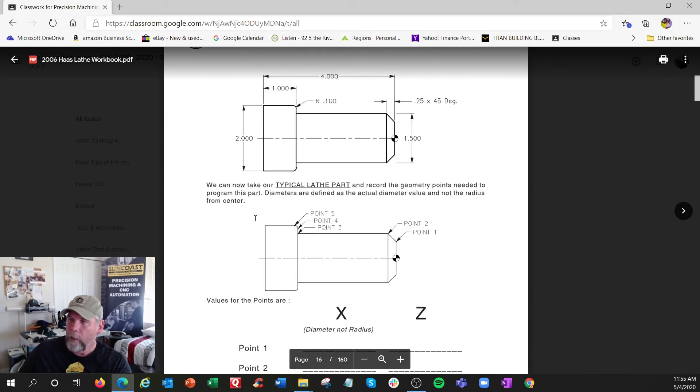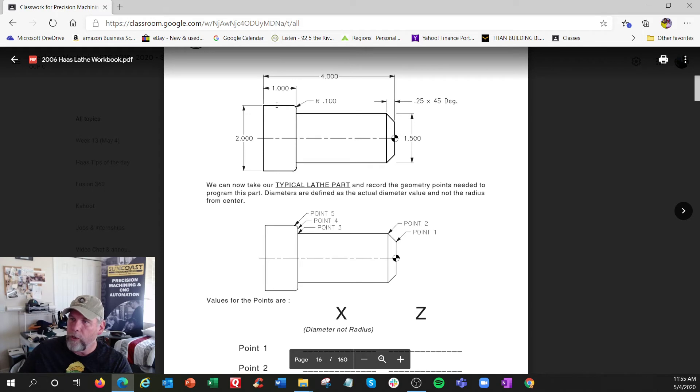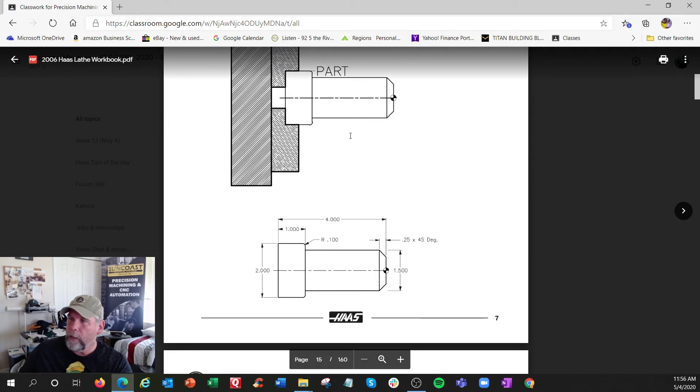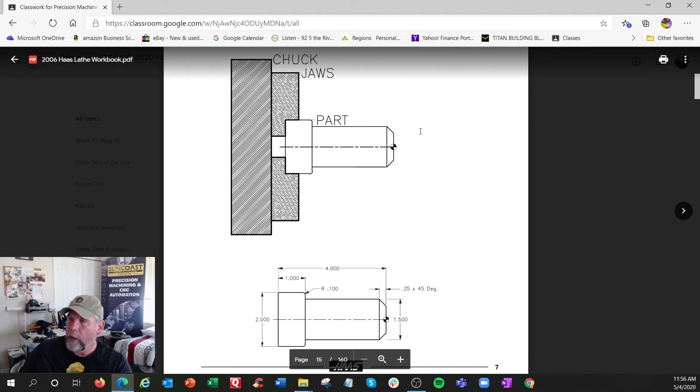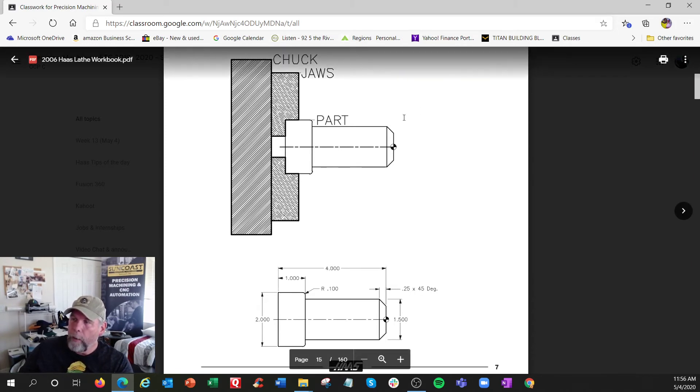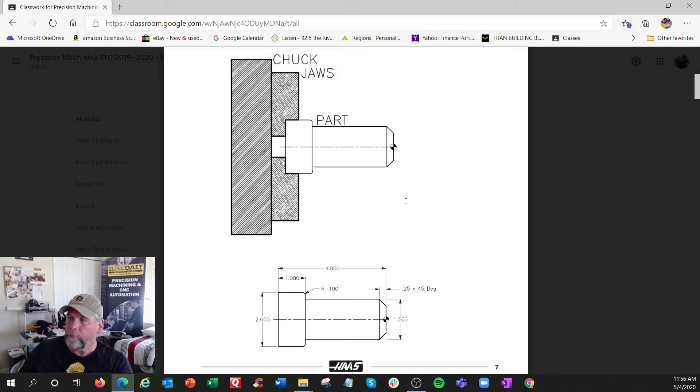Going back to the picture: if the part is two inches and X 3.6 puts us out here in the raw stock, and we're at positive Z, we're rapidly coming down to about here, then decide what to do - similar to the mill where you position over and bring the tool down, except we only have two axes. We rapidly come in and then decide what to do.